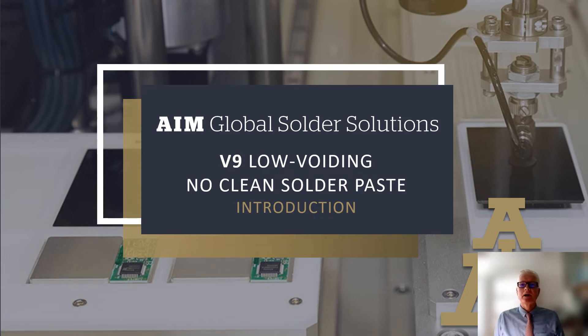Hi, I'm Tim O'Neill, Director of Product Management for AIM Solder, and I want to share some exciting news with you. We are pleased to announce the release of a revolutionary new no-clean solder paste, V9.